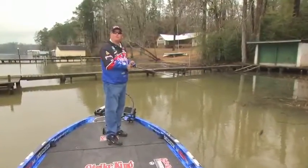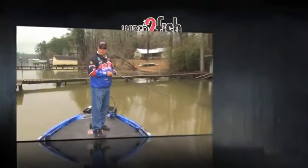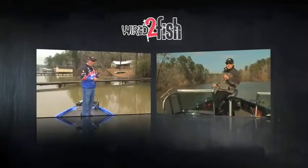Other fish use thick weeds at certain times of the year also. For that information, let's go to another Wired2Fish Pro Staff member. Thanks, Denny.